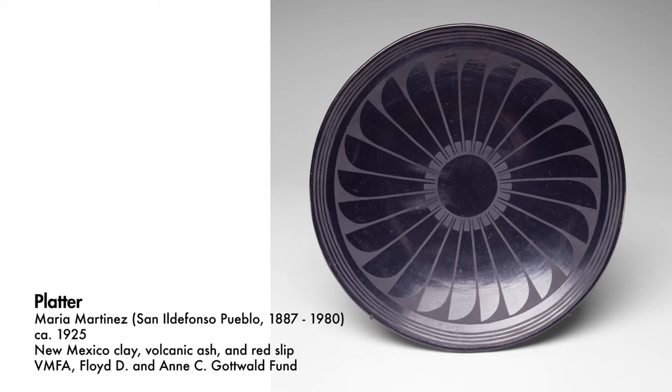Looking at this piece, I do know that Julian, her husband, was the painter of the pieces. With that collaboration it's awesome to see how well they meshed together. I know that Maria helped a lot of the other potters and artists within her Pueblo, and that's just how close all the Pueblo people are — including Cochiti. It's like we help one another. We're a big family.